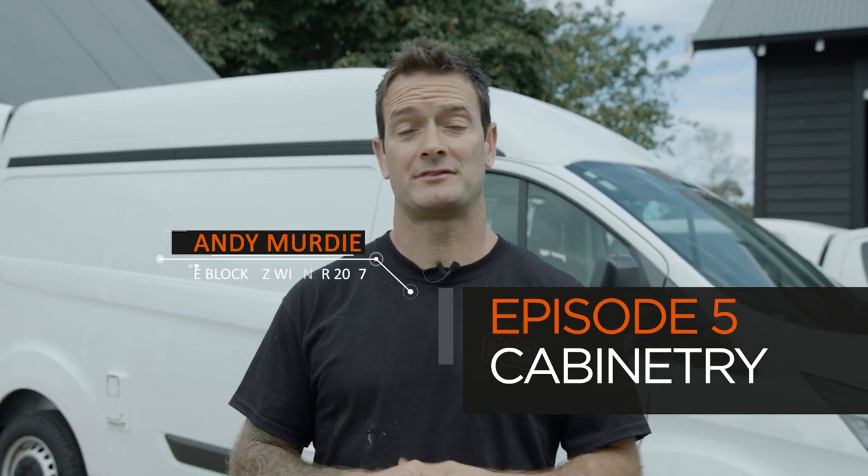It's a new day and I'm absolutely chuffed how that floor went down yesterday — it looks absolutely mint. All it needs now is a little bit of filling and some sanding before we start polyurethane, before the cabinets go in.